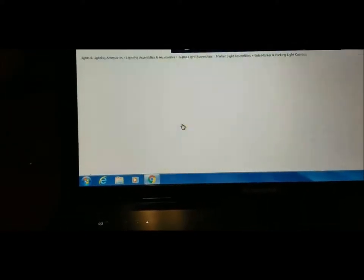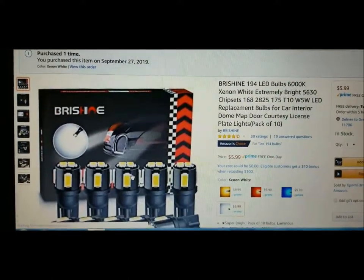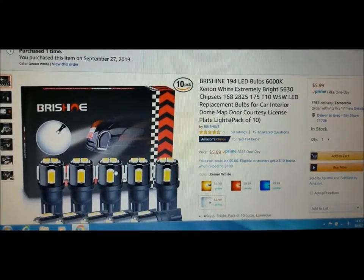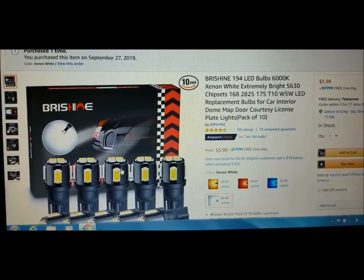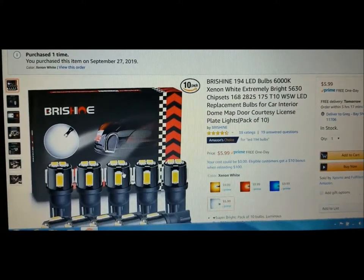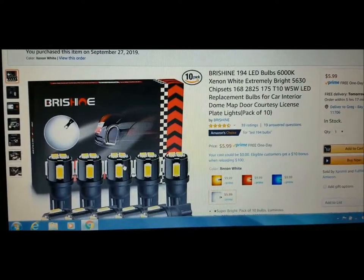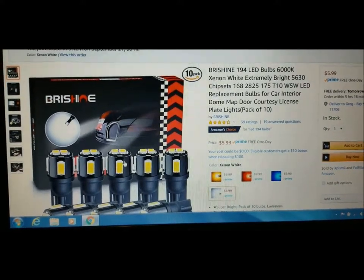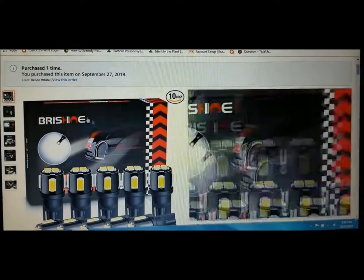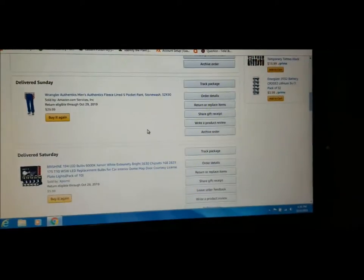Just in case you're interested, the T10 bulb — this is the one I replaced in the front headlight, not the actual H4 headlight but the little parking light below that. It's really bright, works great. I also put them into my driving lights on the car because it's a pack of ten for six bucks, you can't go wrong. Both bulbs fit really well — nice and tight, nice and snug, no worry about them shaking loose.